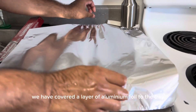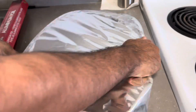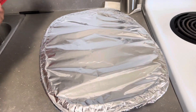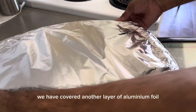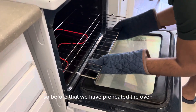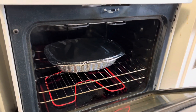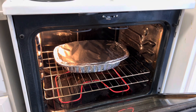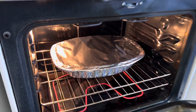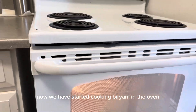We have covered the tray with a layer of aluminium foil, then added another layer of aluminium foil on top. Before placing it in the oven, we preheated the oven. Now we have started cooking the biryani in the oven.